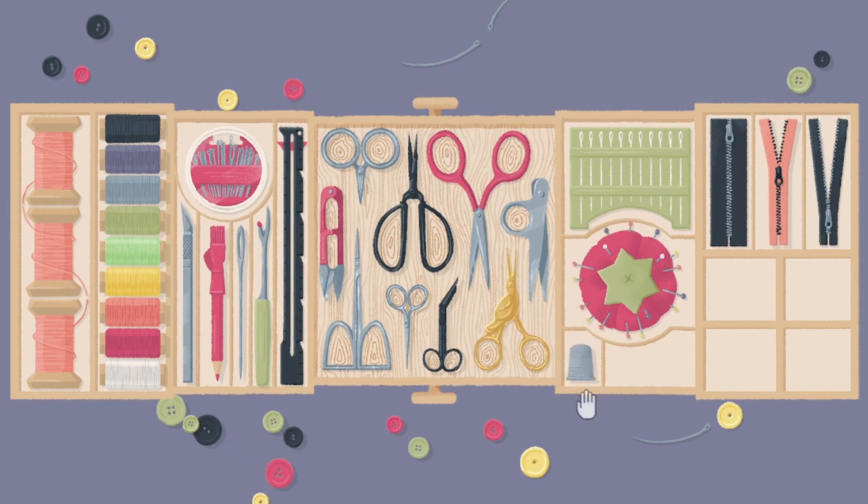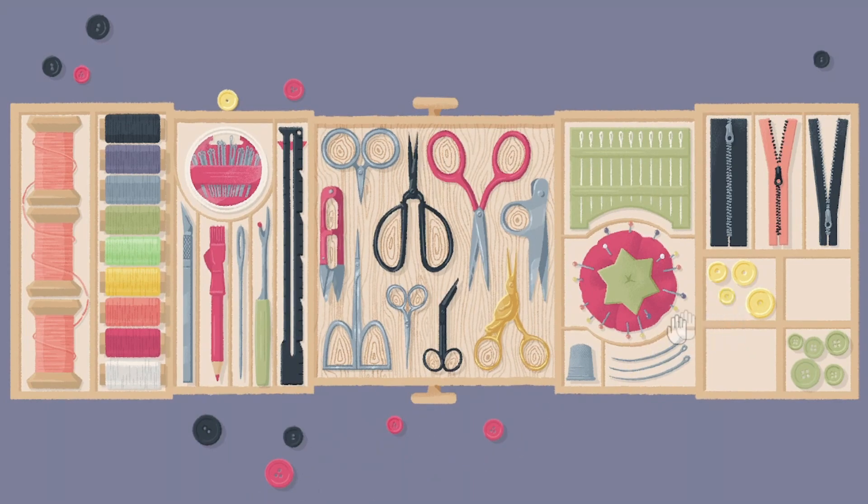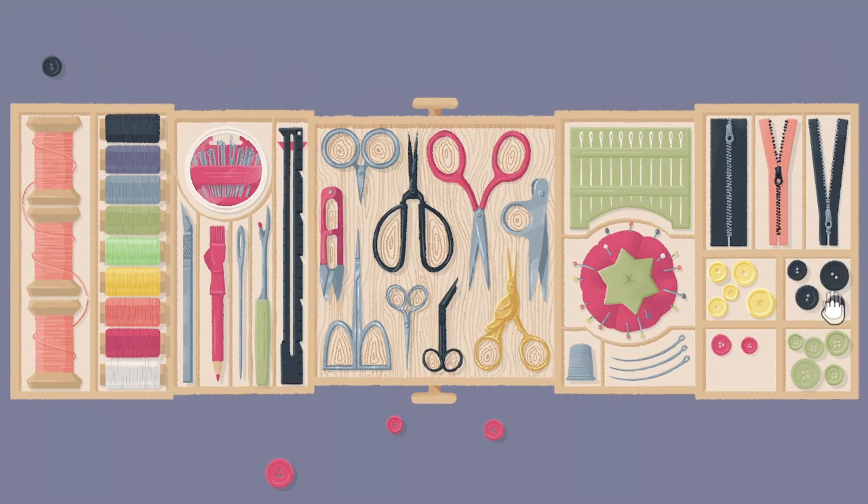So we have buttons on a thimble. Thimble? Oh, I see. Are they curved at a particular angle? No, it doesn't seem to be. And colour-coded buttons. It's counted. These have one hole. These have two. These have two. Three. And done.